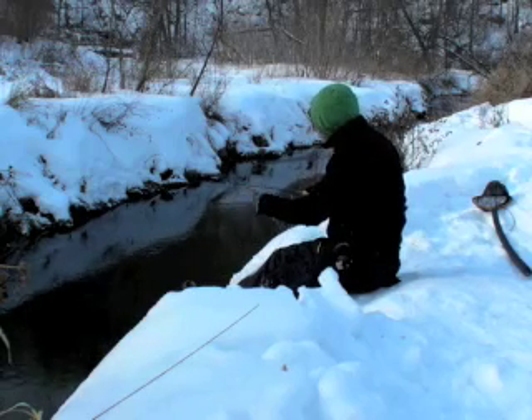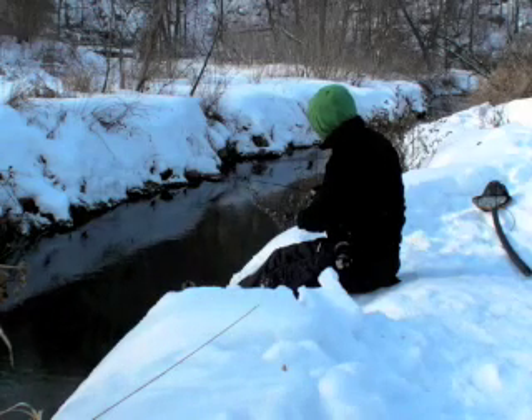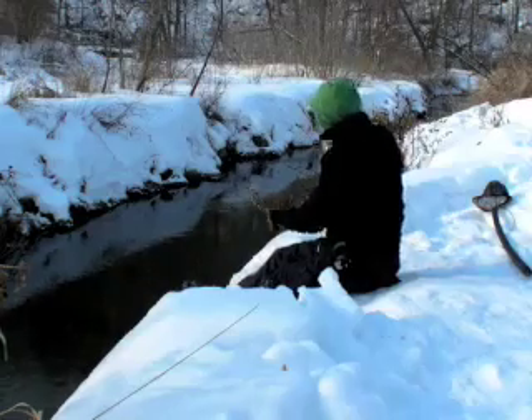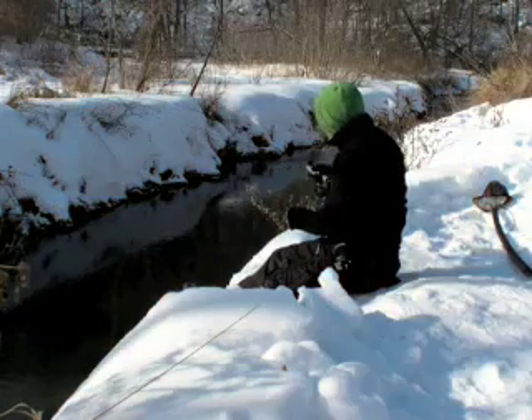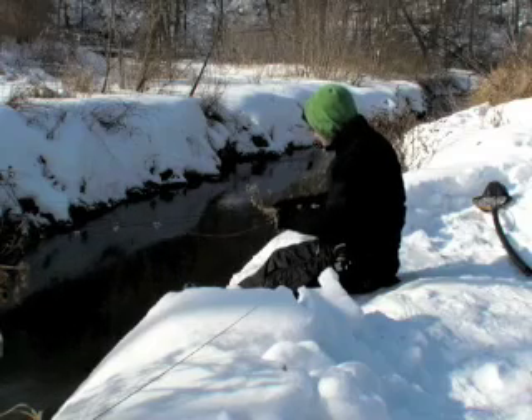Once in a while you'll be able to see a group of four or five of them, and at other times you can't see them because they're dark fish on a dark edge. There — I just had a take. Missed that one.